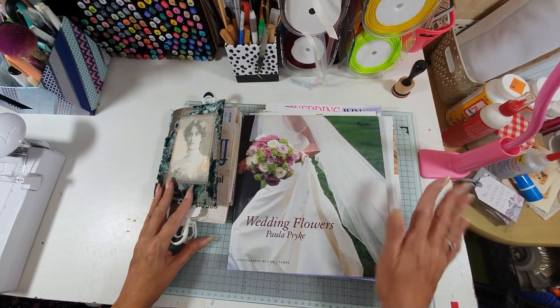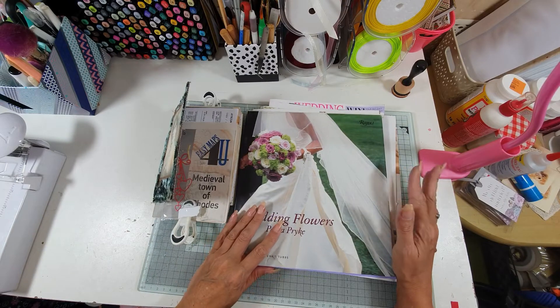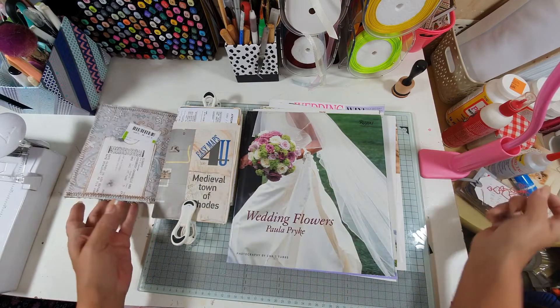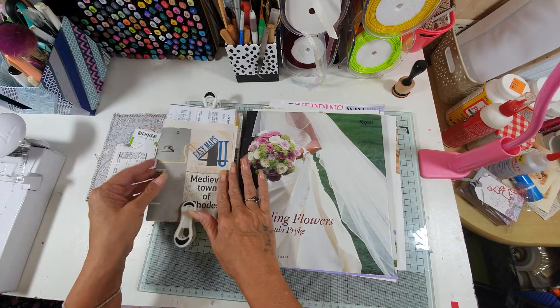Hi everyone and thanks for joining me today. I thought I would try and do a little bit more of my journal. I'm not really getting very far at the moment — I'm just so busy with so many other things. I probably bit off more than I can chew.